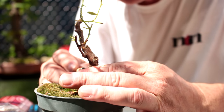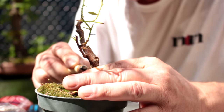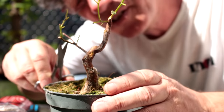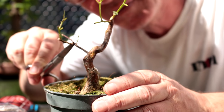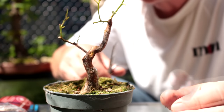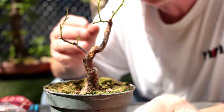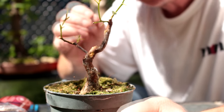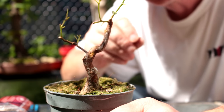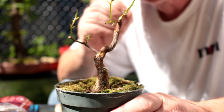With ficus trees you don't need to seal the cuts because you get that nice latex sap that comes out and seals the cut for you. We need to prune away a branch here — there we go. When you're working on small trees, everything becomes more important: the design, the branch placement. Your eye is focused on such a small thing it sees everything at once, so it's very important to detail a small tree really well.